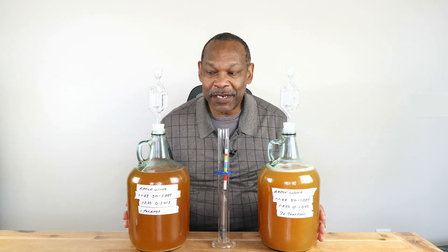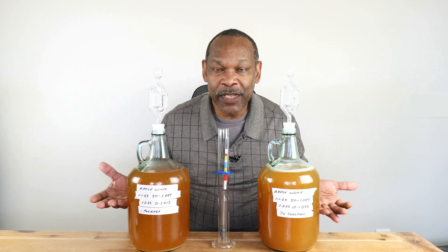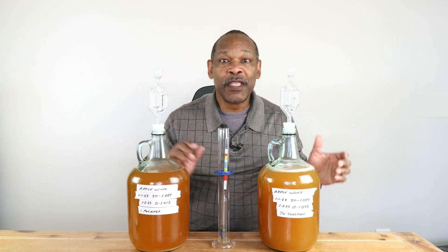With the results in, we now know — as if there was any doubt — that the full package of yeast ferments a lot faster than the quarter teaspoon. But it should be pointed out that unless we're planning on drinking this within the next two or three weeks, the numbers aren't going to matter, because they're both going to go dry — meaning both will reach around 0.990 to 0.994. We're looking at the long haul here — at least 12 months before I drink either one. During that time there will be several rackings, and at the end they're both going to go dry, so we'll back sweeten them, pasteurize them, bottle them, cork them, maybe cap them.